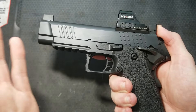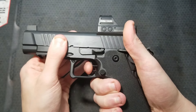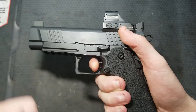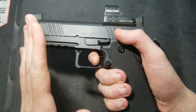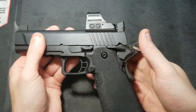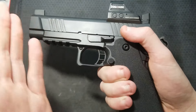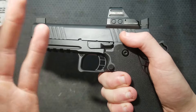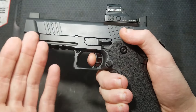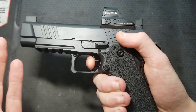I like to do a general function check of the trigger as well. Pull the trigger to drop the hammer, hold the trigger to the rear, cycle the slide, then check that the trigger resets properly. Your trigger should have a little take-up — it doesn't have to be much and can be adjusted to the user's preference if your trigger has a provision for it, but there needs to be some. Make sure there's a little bit of light rearward movement in the trigger before it hits its wall and releases the hammer.